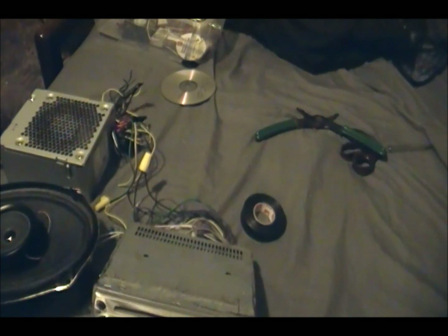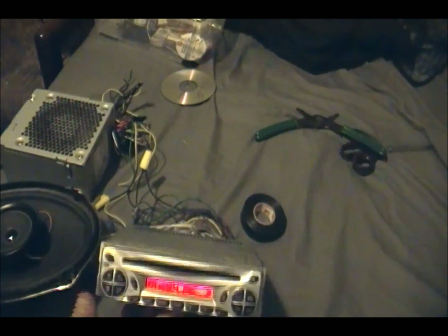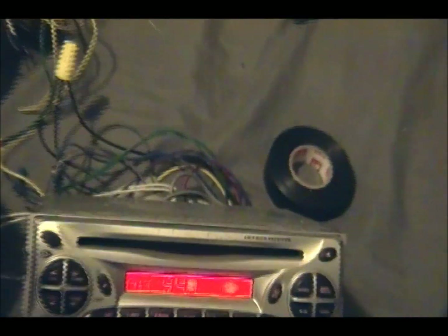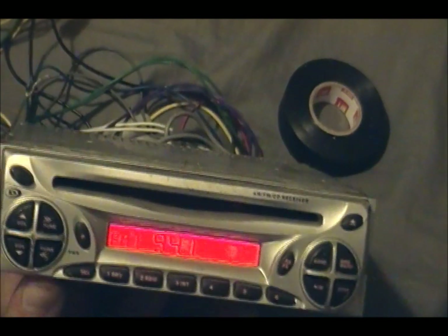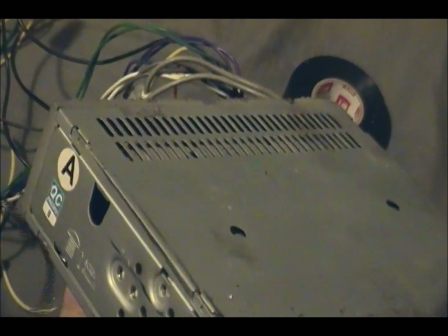Let's go to a better station. The cord will fall out, which sucks — I'm probably just going to tape it in there sooner or later.